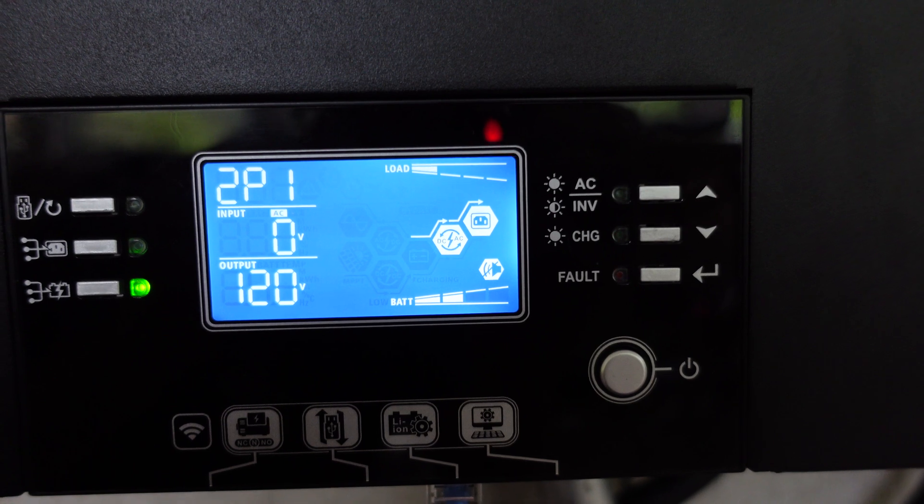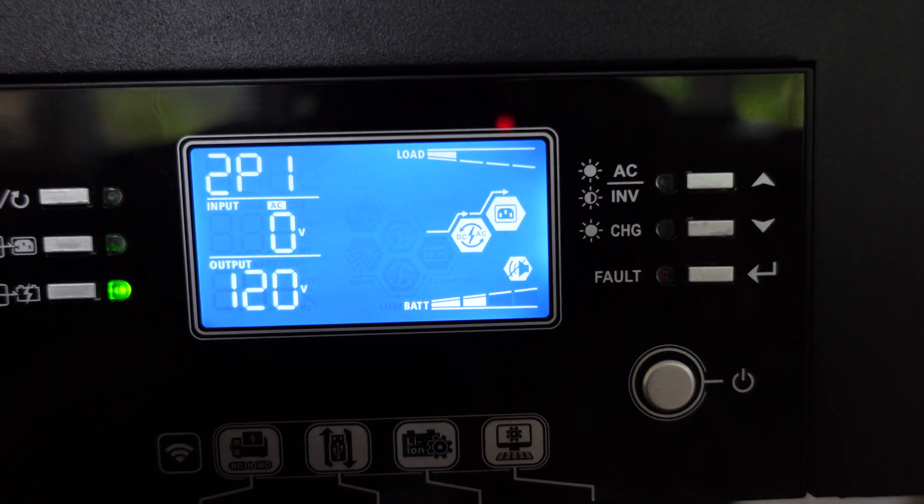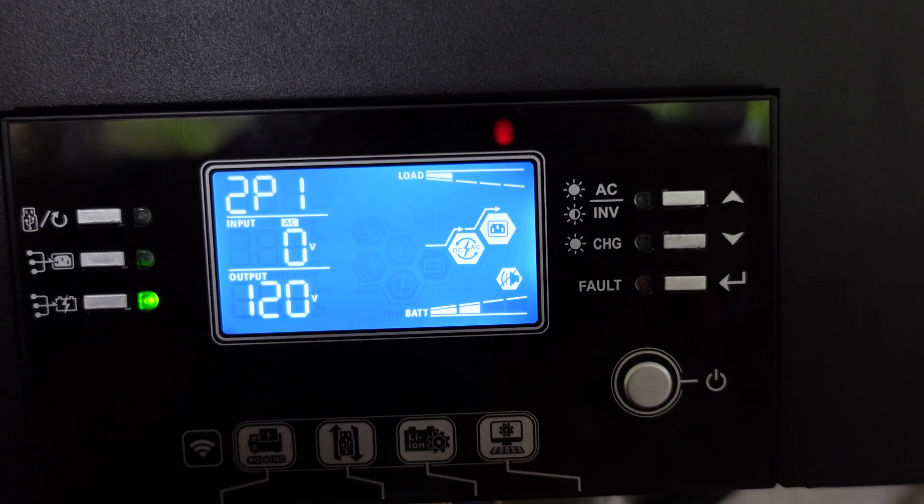Hey guys, I'm back here with an update on the firmware issue I was having with the LV6548 inverter earlier this week. As you can see behind me here, the display is now working, and you can see there the battery symbol is blinking, which means the inverter is properly communicating. So it's been quite the process both to get this firmware upgraded and to get this fixed once it stopped working.